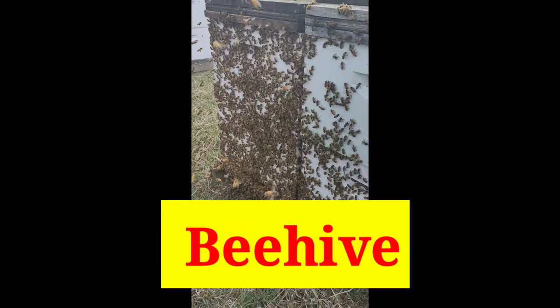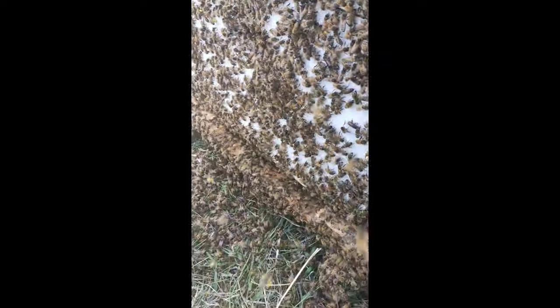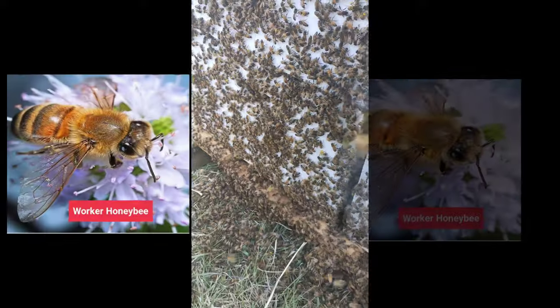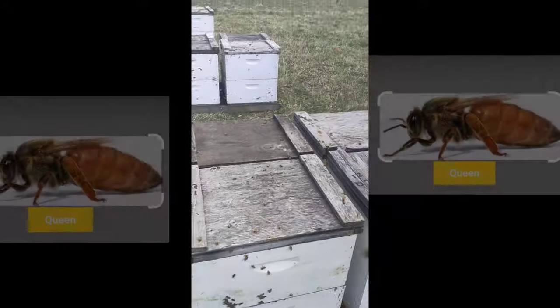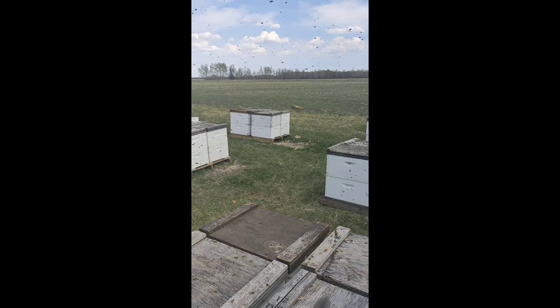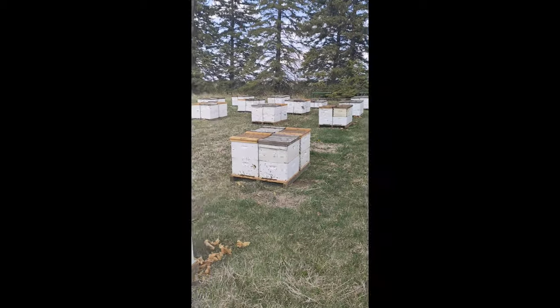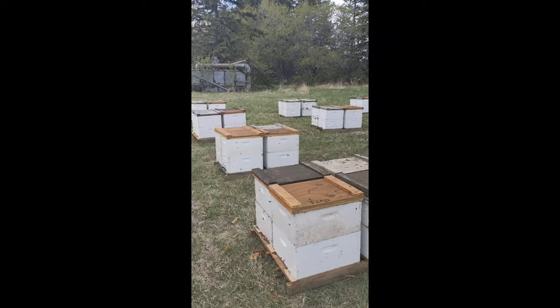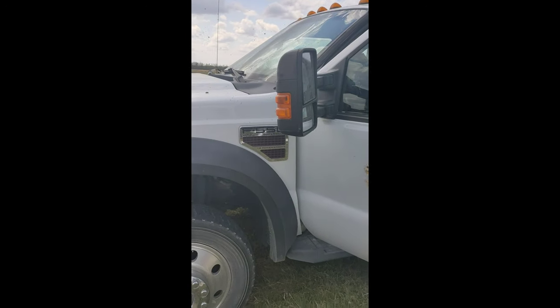This is the beehives, where two boxes put together to make a home of approximately 10,000 to 80,000 worker bees, one queen, and a few lazy drones. This is what we call a bee yard, where the beehives are put in one place together, and that is a feed trunk of corn syrup.